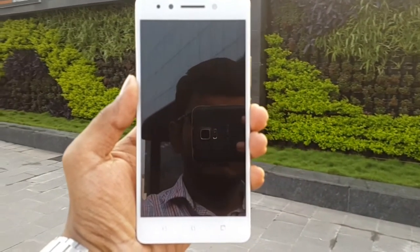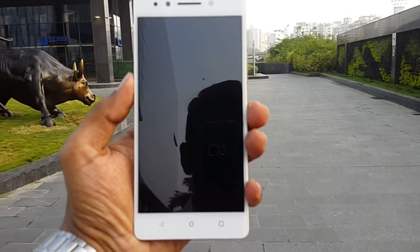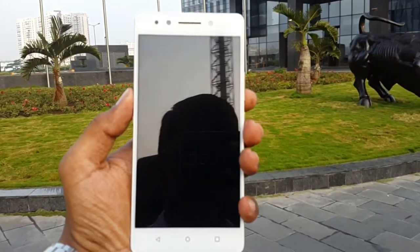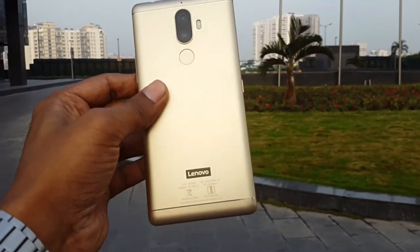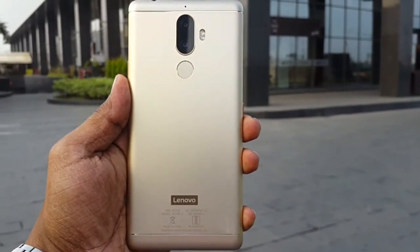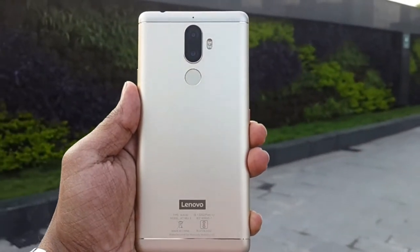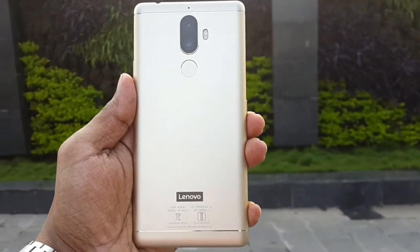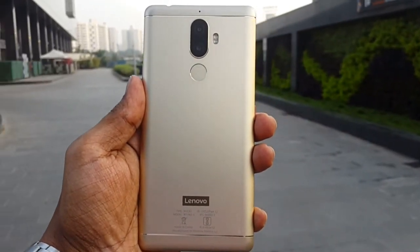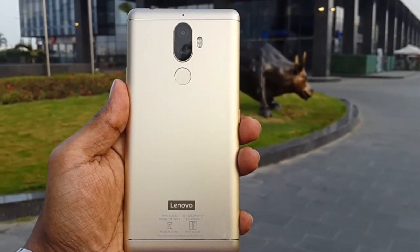Decent features include: battery life that easily lasts through the day (though not as good as Honor 6X or Redmi Note 4), decent camera performance as shown, and looks and style — though nothing extraordinary, it looks like any generic phone. Gorilla Glass protection is present though the specific version isn't mentioned, which still makes the glass more durable. The selfie flash is a soft flash — a flash selfie photo will be shared in the description via Google Photos link.